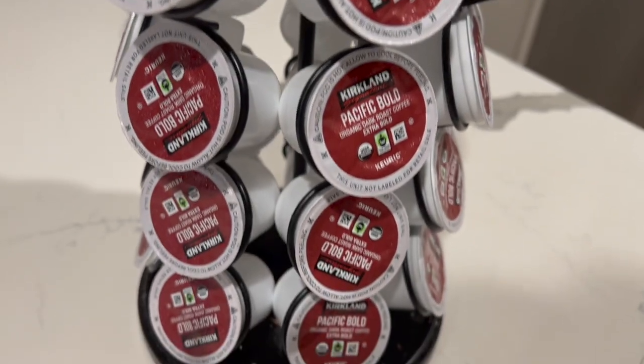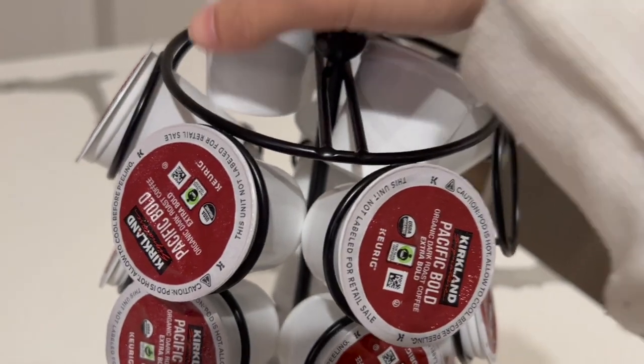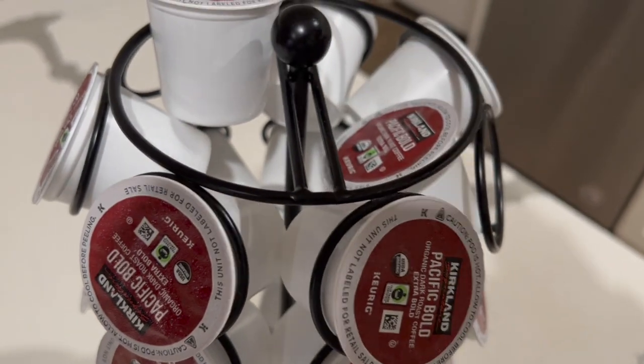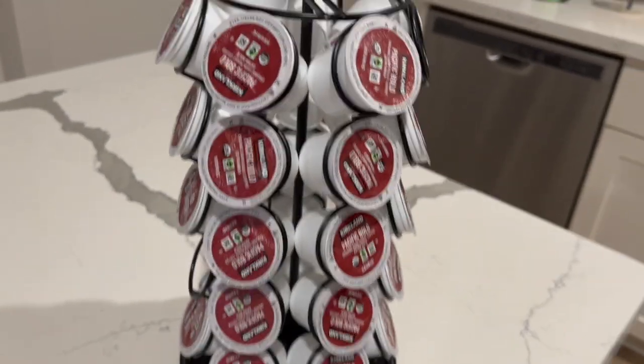Even though this organizer fits 35 pods, you can also put some up here on top. Sometimes when you buy boxes, it may have more than 35 and you don't want to keep them elsewhere — you can definitely stack them on top. Overall, I'm pretty satisfied with this, and it's a very nice looking organizer.